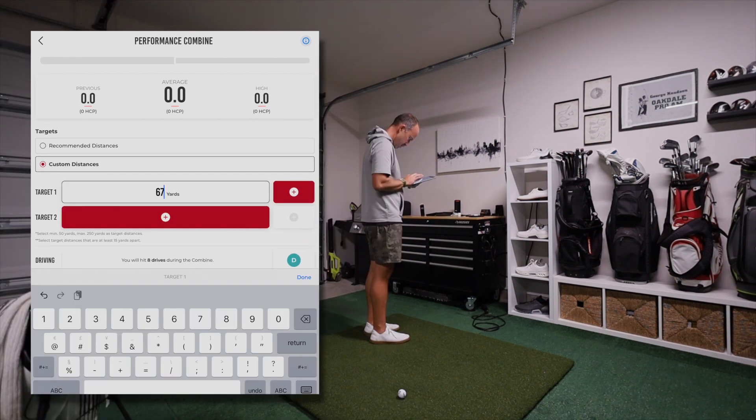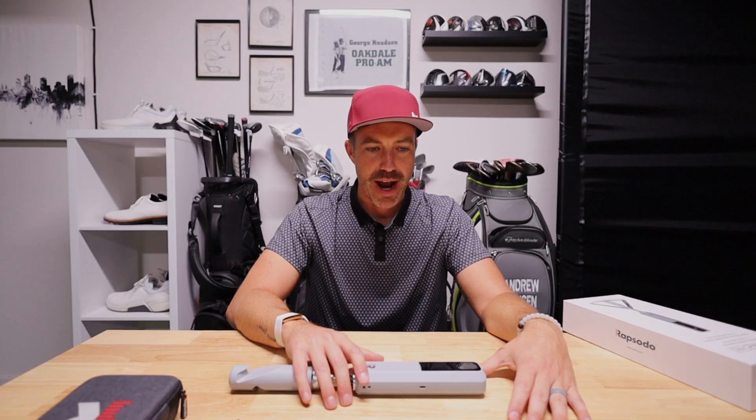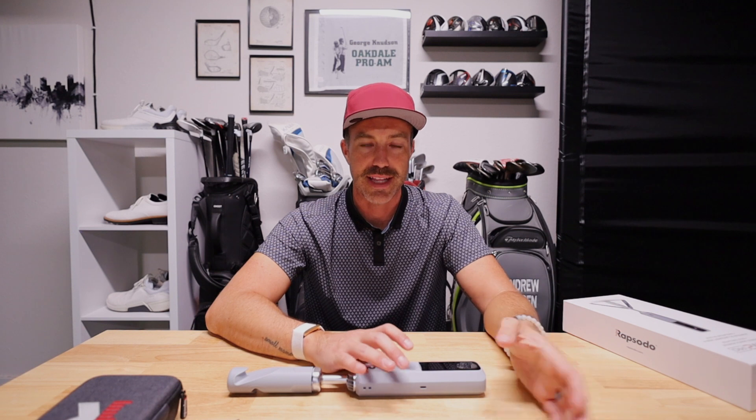Testing out the combines — combines are such great ways to practice. You can customize and create yardages. If you're getting this and practicing indoors, just do combines all winter, pick those yardages, and work on different shots. The combines are phenomenal. I've got to remind myself this is only $700. A handful of years ago I started practicing with a $500 unit that had no simulator and just six data points on the screen. This is light years ahead of that for $200 more.